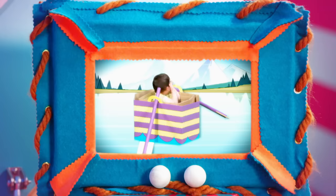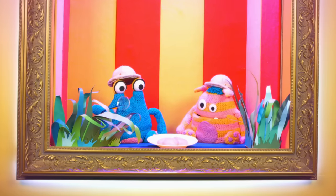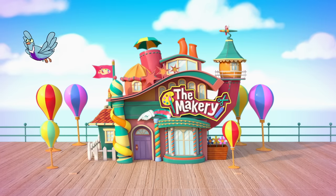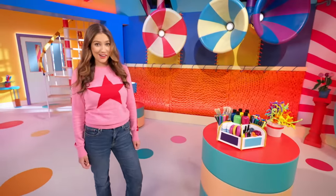Hi, I'm Brooke, and I love making things, which is why I love living here in the Makery. Just to warn you, Makery is in a bit of a funny mood today.